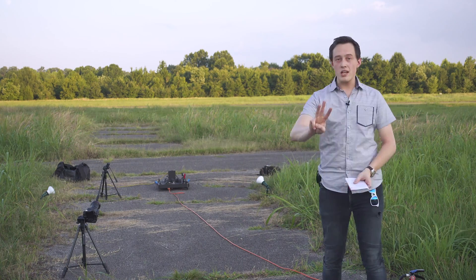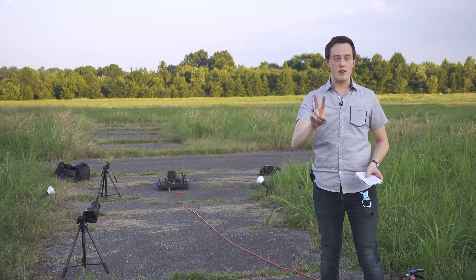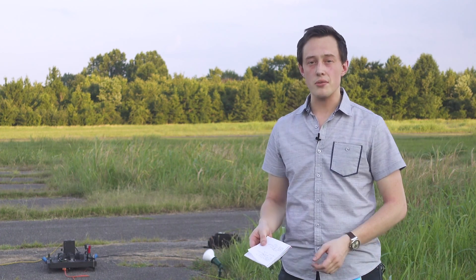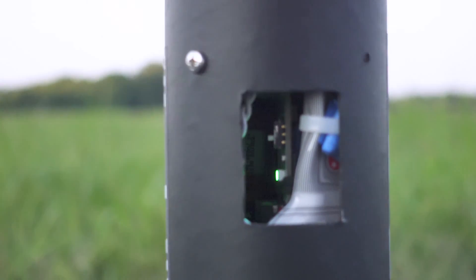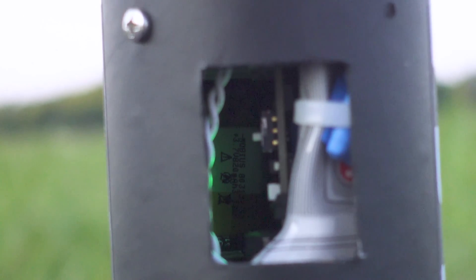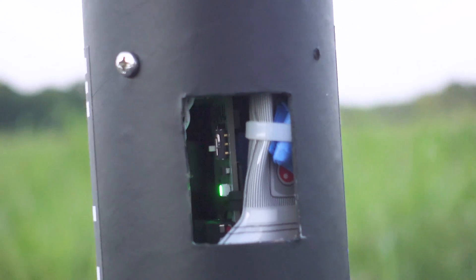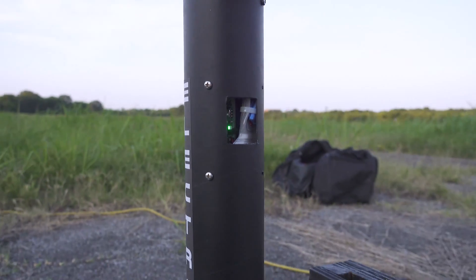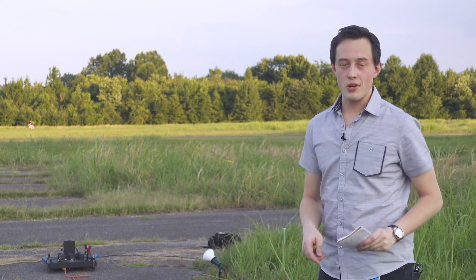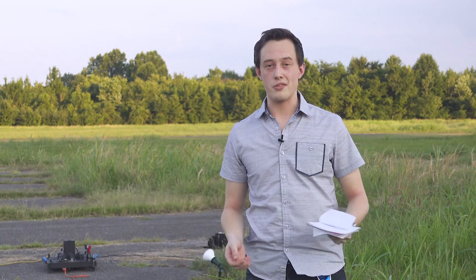We have three onboard cameras. The two on the outside are Runcam 2s — these are excellent cameras for rockets, they're super light and pretty cheap too. Inside the rocket, we have a Mobius camera with a flashlight in there as well. We're going to try to get some footage of the TVC mount doing work in flight, so I'm excited about that. And then we have the tracking camera, which is what we're filming on right now — that's a Sony RX100.